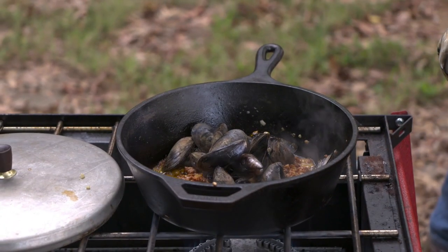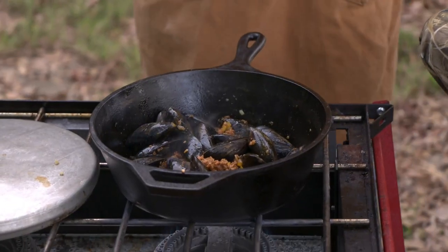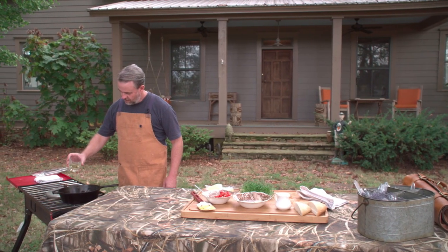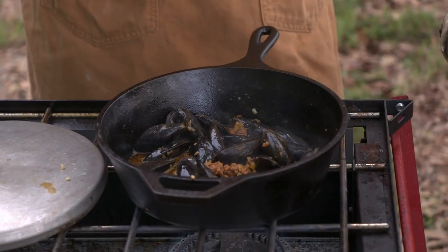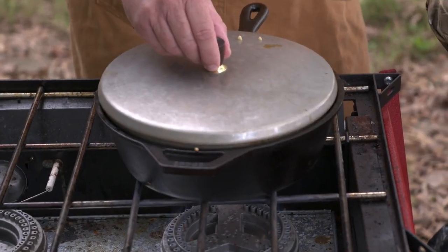Set those in. We want to steam these, so we're gonna use a nice white wine. Let those just sit for a little bit.